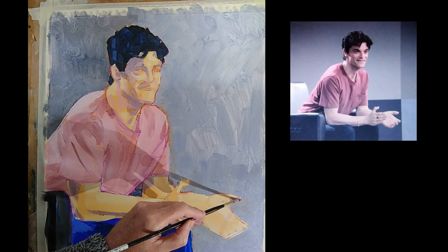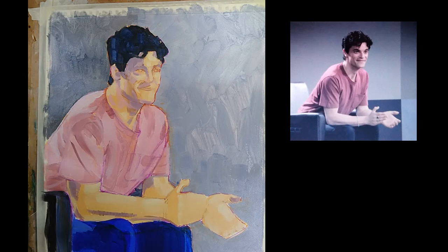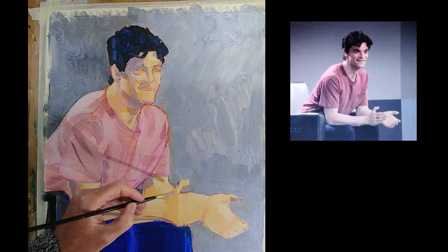In terms of my treatment of the hands, I'm thinking I'm probably going to keep that pretty simple.